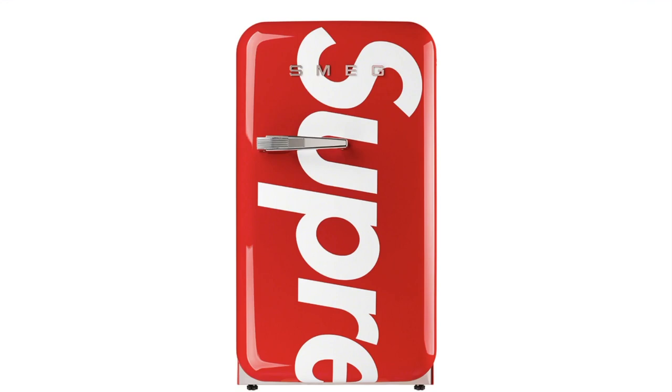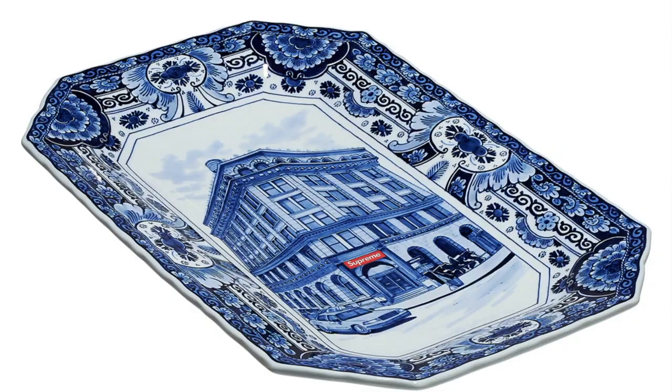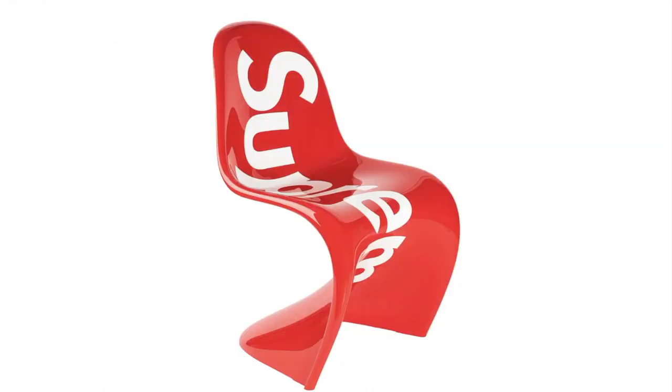50 pounds — I heard this is gonna be around $1,000. Bowery Large Plate — traditional Delft blue handmade and hand-painted earthenware plate, 23.1 inches by 15 inches, made in the Netherlands. Supreme Vitra Panton Chair — rigid polyethylene foam chair with a hand-applied glossy lacquered finish and logos, 35.25 inches by 19.75 inches by 23.5 inches, designed in 1959 by Werner Panton.